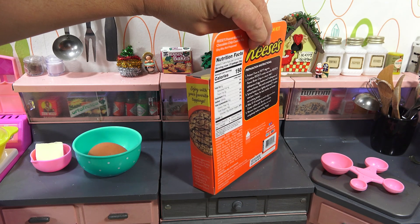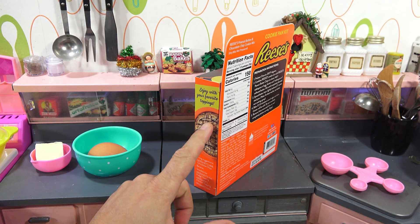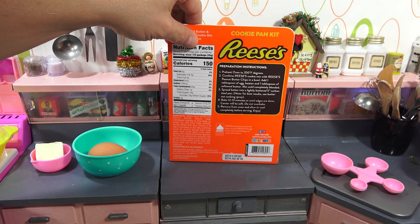Let's see what this side says. It says: Enjoy with your favorite topping. They show it — almost looks like chocolate, like Hershey's chocolate on top, bananas, strawberries, all those things.